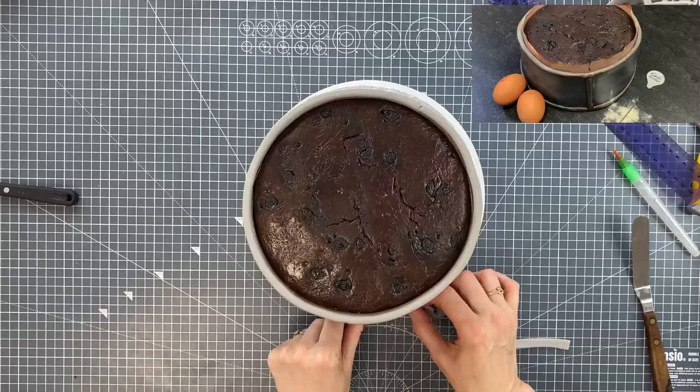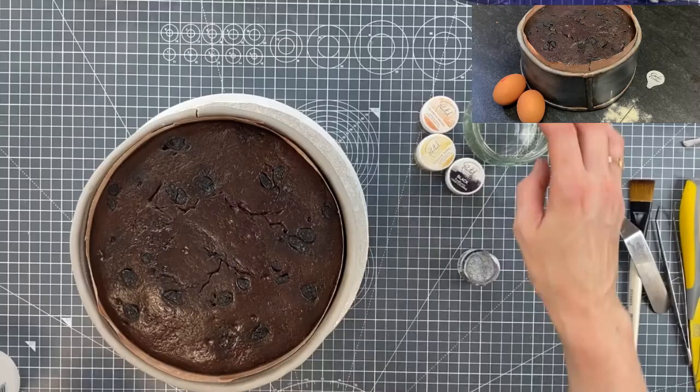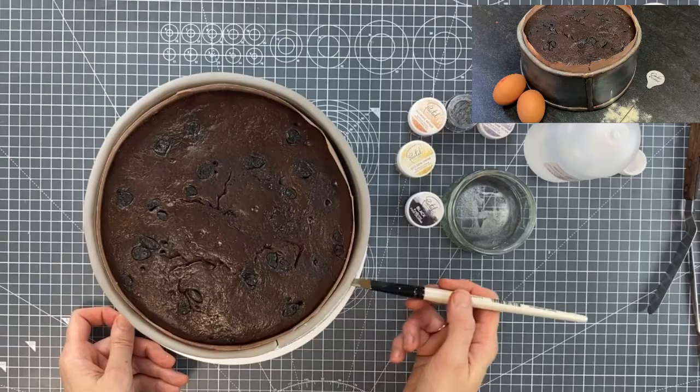These illusion cakes are so popular to make now. You could even make your Christmas dinner, couldn't you? So let's put some colour on the outside of the tin.